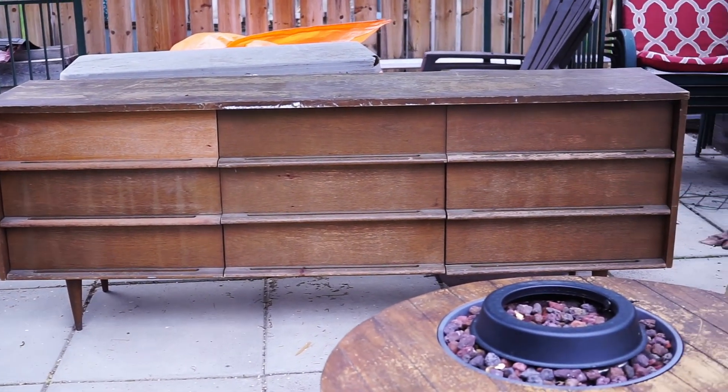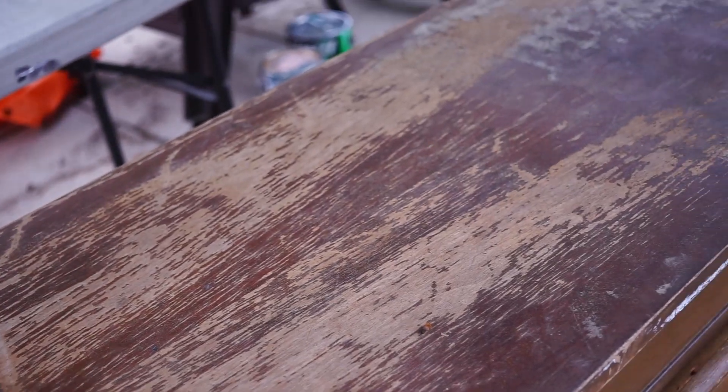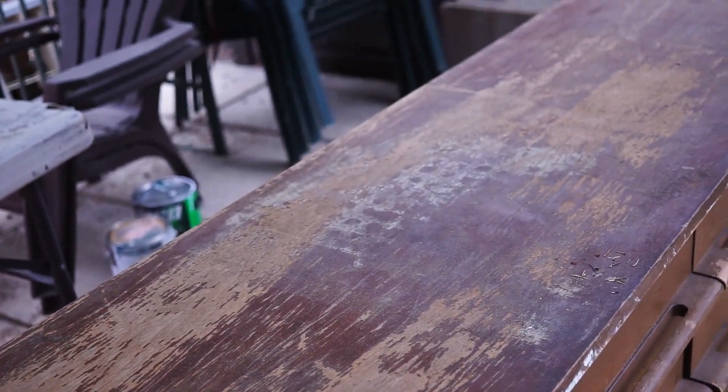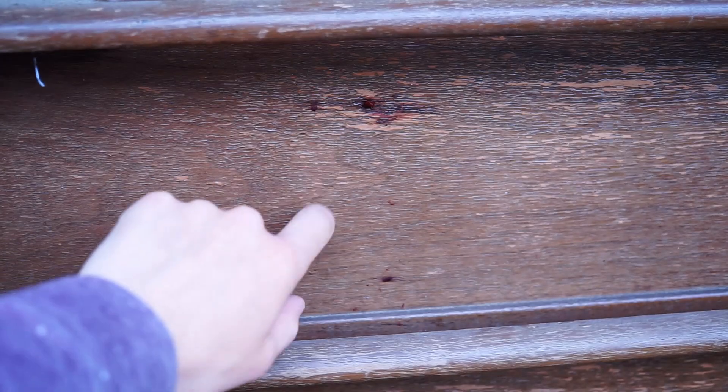Hi everybody, welcome to another video. Today I'm working on this nine-drawer mid-century modern beauty. It was actually a garage sale find and it was in really rough shape — all the finish was peeling, there were lots of scratches, watermarks, and even jam stuck to the drawers. This is the worst drawer; the other ones were not bad. So you can see there's lots of work.